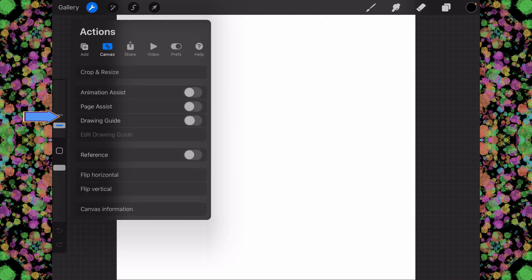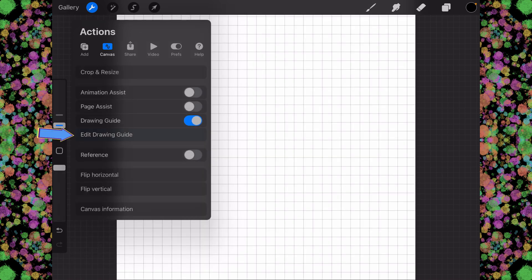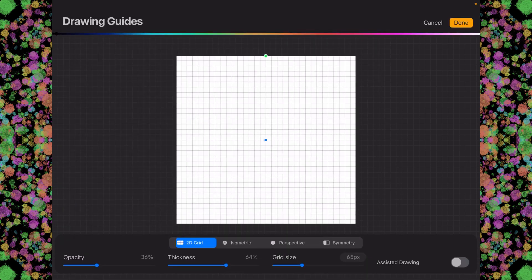We're going to turn on the drawing guide, and then we'll go to edit drawing guide. Then we're going to come all the way over here to symmetry.